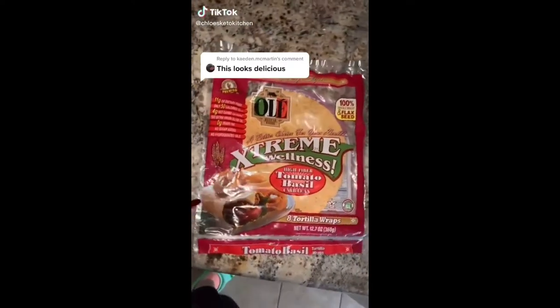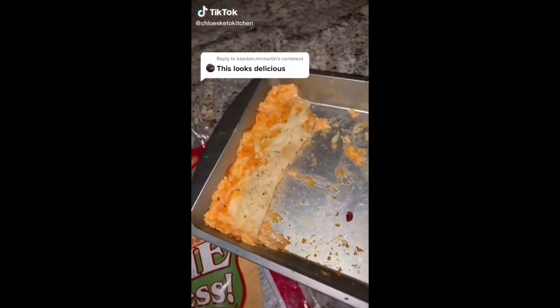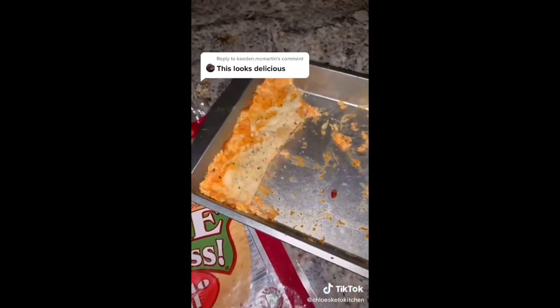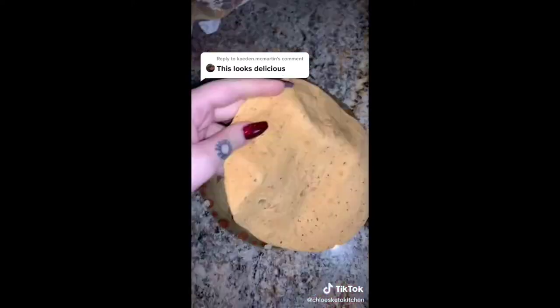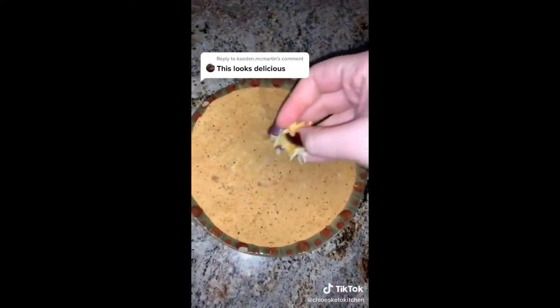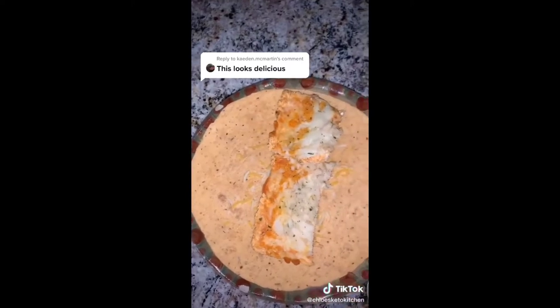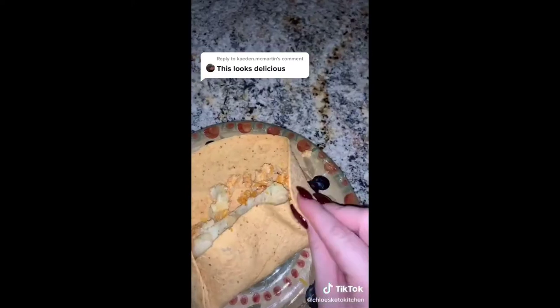If you thought that looked delicious, let me show you what I like to do with the leftovers from the buffalo chicken dip. I just get one of these low-carb tortillas, put some shredded cheese on it — just a little bit — and then lay the leftover dip on it straight out of the fridge, and fold the sides so none of it spills out.